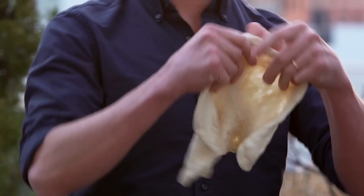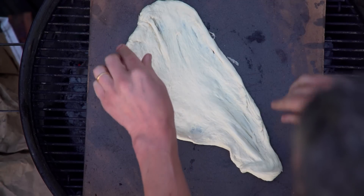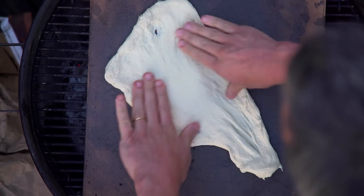You put that over the charcoal and get it ripping hot. When you're ready to grill, you just take the dough and throw it directly on there. It's not perfect — we're gonna have kind of an oblong shaped pizza, and that's all right.